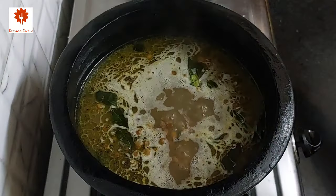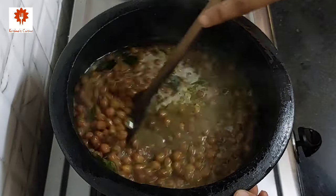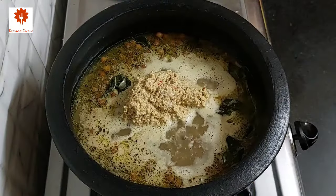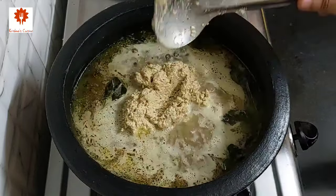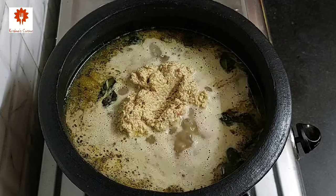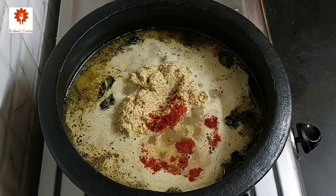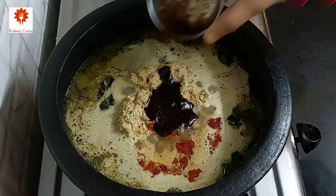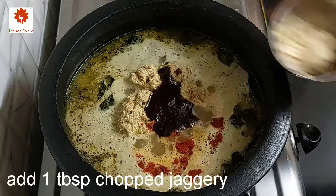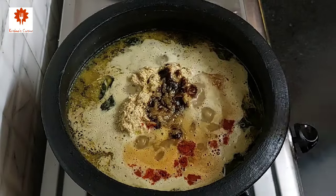It has been 10 minutes and you can see the chana is boiling. Add all the masala paste that we have prepared. Next add 1 teaspoon of red chili powder, 2 tablespoons of tamarind pulp, and 1 tablespoon of chopped jaggery. Combine all this well.